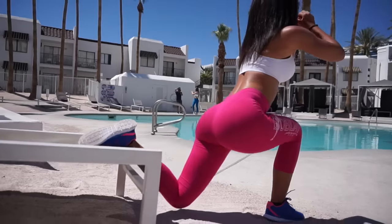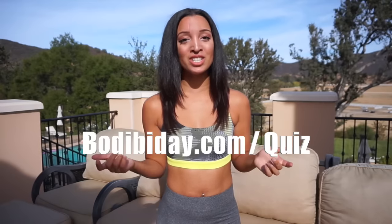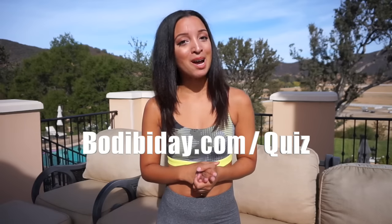Hey guys, thank you so much for watching my YouTube video. I have something really cool for you — I was doing a little quiz on my top personal tips on how you can get your perfectly sculpted booty. It doesn't matter what your goals are, I have something just right for you. So make sure to click the link right here or in the description box to get my top tips on how to get your dream body and booty. See you next time.